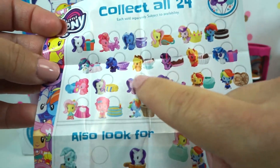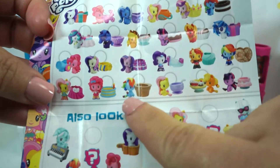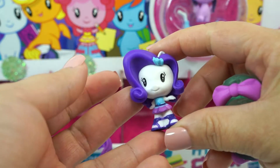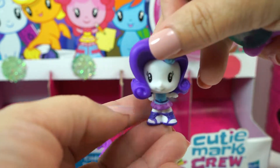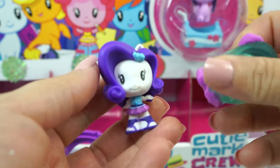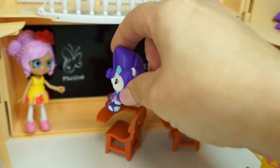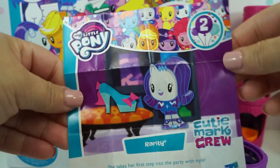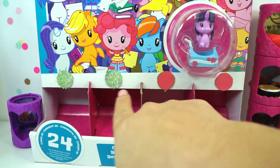You can get ponies, sea ponies, and Equestria girls. We have Rarity, and she is one of the Equestria girls. She is very cute — love her hair. And she brought a glossy lip gloss. Let's put Rarity in the classroom. Marvelous! And her little poster — how cute. And it's still green, so there's more surprises in this one.